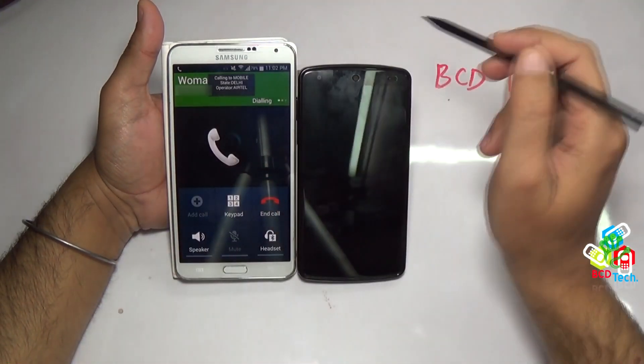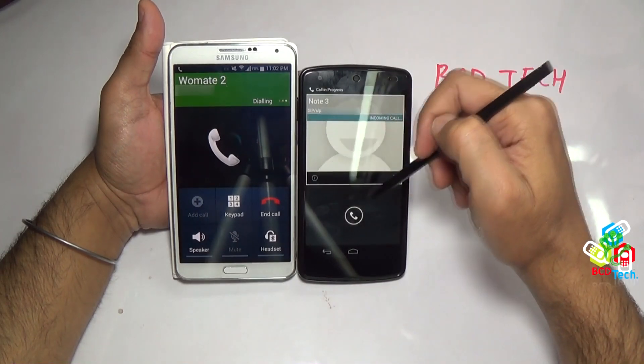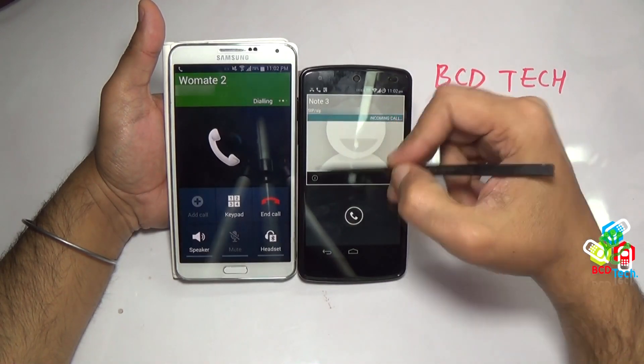Now I am calling to Vomade 2, and here on the Nexus 5 you can see that node 3 is calling, and that is on the SIP window.